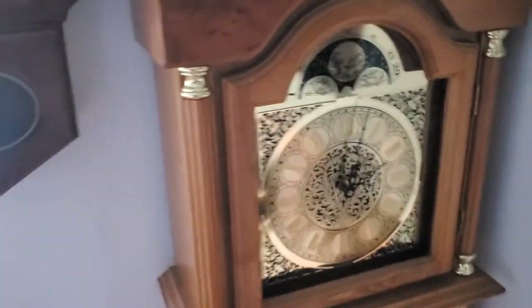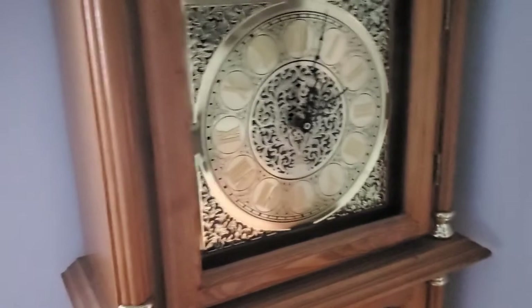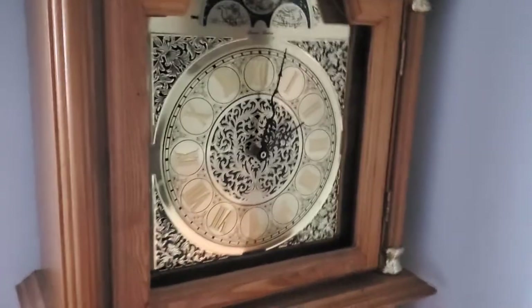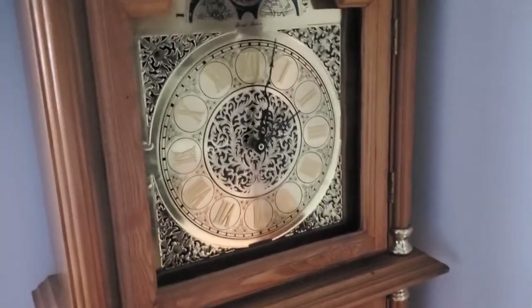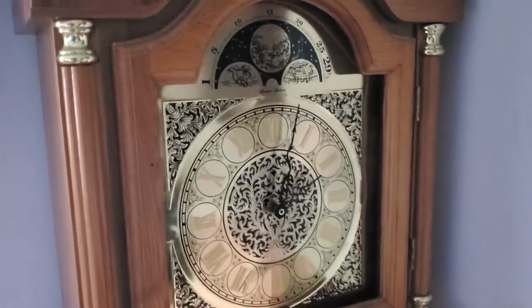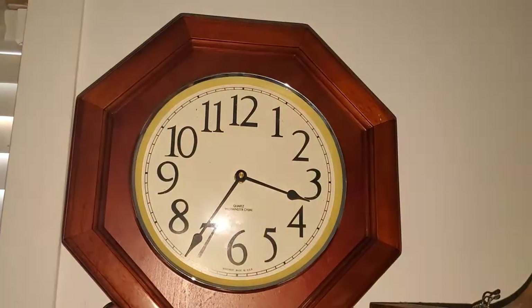And then we have my Daniel Dakota grandfather clock, which has a different movement in it — it used to have the movement of the Daniel Dakota schoolhouse clock that you saw. This one's currently not on because I'm out of batteries, but it also has the pendulum like that and everything.